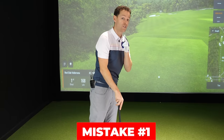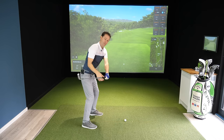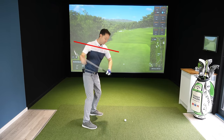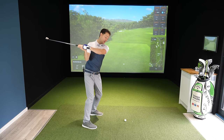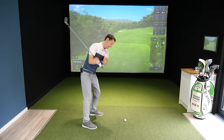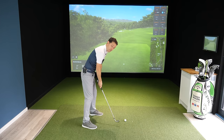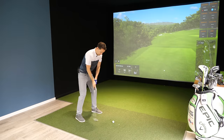Mistake number one stops this from happening: excessive rotation of the forearms and the shoulders, so your shoulders end up getting way too level in the backswing. When you have excessive rotation, your body goes, well, I'm not playing baseball, the ball's down there — and it reacts by going, I need to hit down on the golf ball. This gets the shaft steepening, which is fine if you just want to hit down on the ball, but shocking when we want to get into that 45-degree position. So that creates steepness.